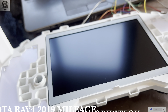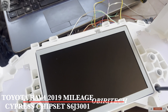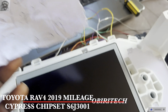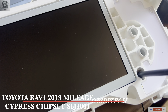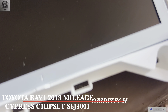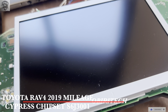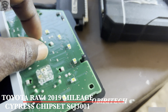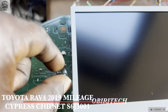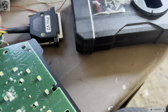Hello, good day. I'm working on a Toyota RAV4, 2019 model, and I'm about to do a mileage correction. Let me take this off so that it will not fall, then we'll turn it over.